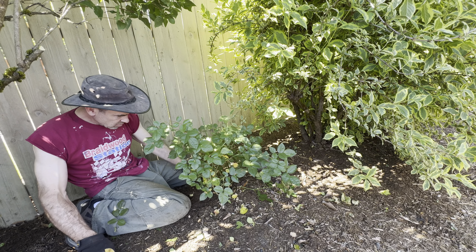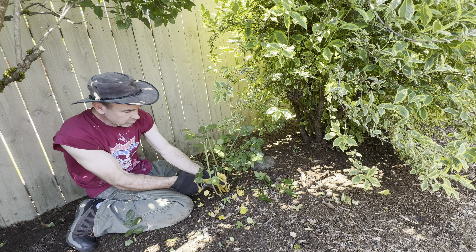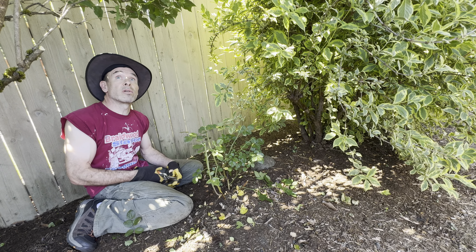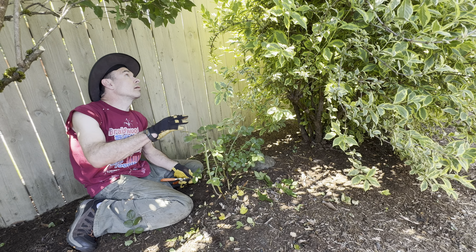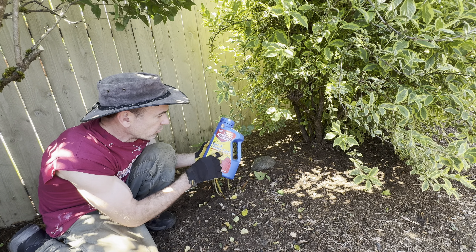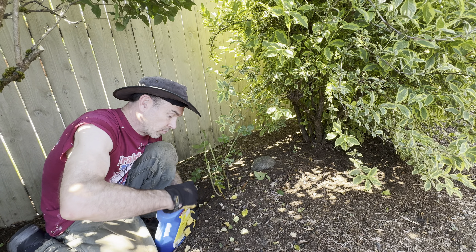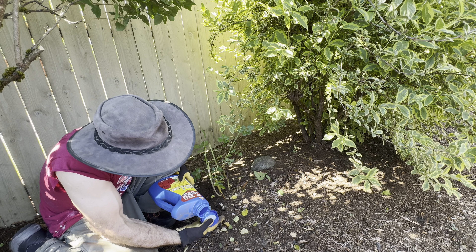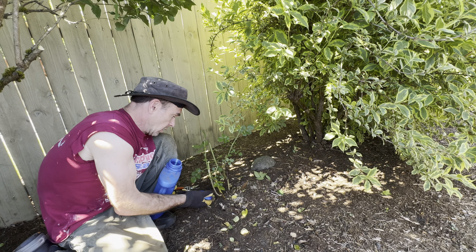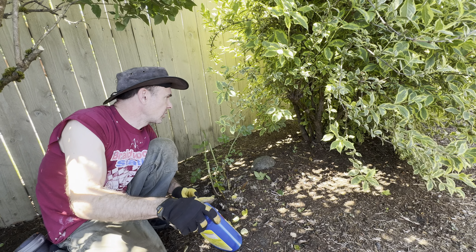If you want the leaves to be nice and green without spots, use this product. Bayer Advanced Garden — two-in-one systemic rose and flower care. Feeds and protects against insects in one easy step. I've been using this stuff for years, it's great. I just fill up this cap and sprinkle it around the base, and that's it. Typically with a rose I leave about five or six main stems. And then I don't worry about this rose again until I come to trim it down.